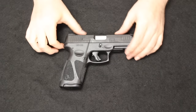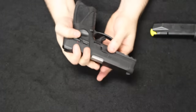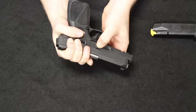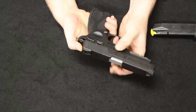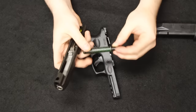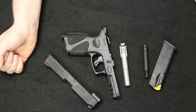The Taurus G3 disassembly is very similar to the Glock. Start by removing the magazine and checking that we are clear. Pull back on the slide just like on the Glock, pull down on the two takedown tabs, and start releasing the slide — then pull the trigger to release it fully. Pull out the guide rod and spring — it is a double guide rod captive recoil spring just like on the Glock — push out the barrel, and that is field stripped.